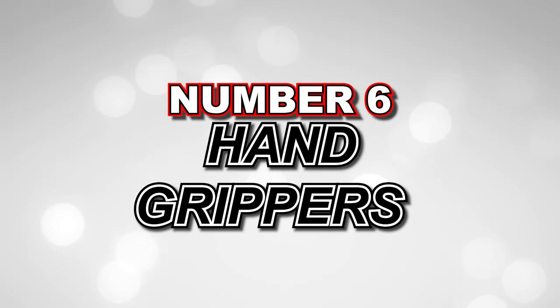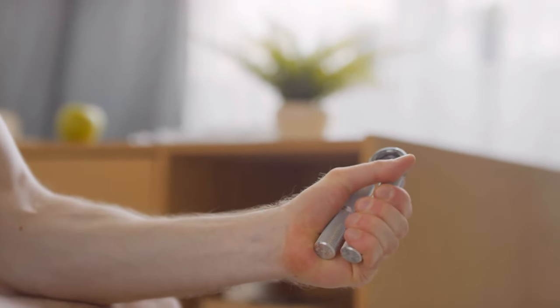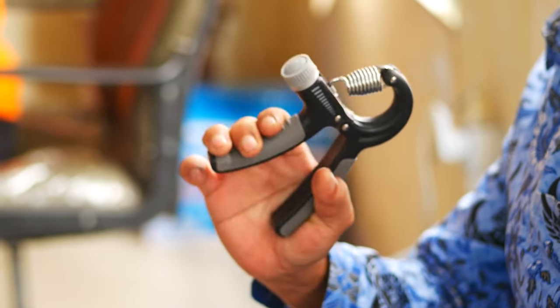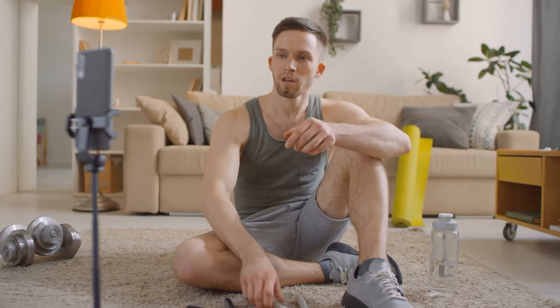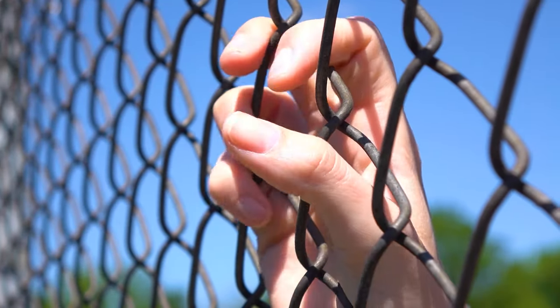Number 6: Hand Grippers. Hand grippers are a popular tool for developing grip strength and forearm muscles. They come in various resistance levels, allowing you to gradually increase the challenge as you get stronger. To use hand grippers, hold the device in your hand, positioning your fingers on the grips. Squeeze the gripper as hard as you can, holding the contraction for a few seconds, and then release slowly. Start with a resistance level that challenges you but allows you to complete three sets of 10 to 12 repetitions. As you progress, you can move on to higher resistance grippers.